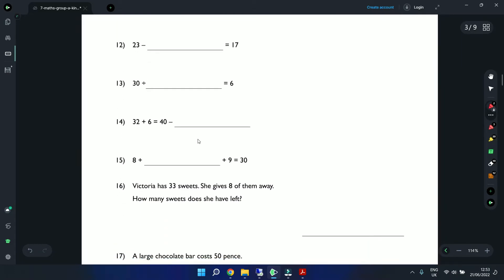Question 12: 23 minus a number equals 17. Using a number line working backwards from 23: 22, 21, 20, 19, 18, 17 — we moved back 6 steps, so the answer is 6.